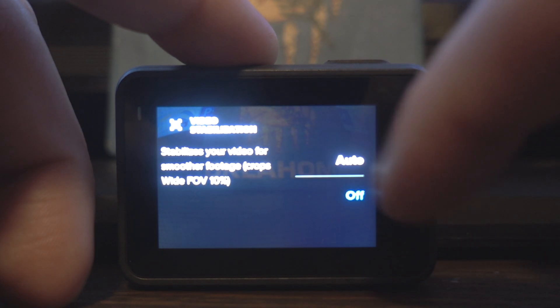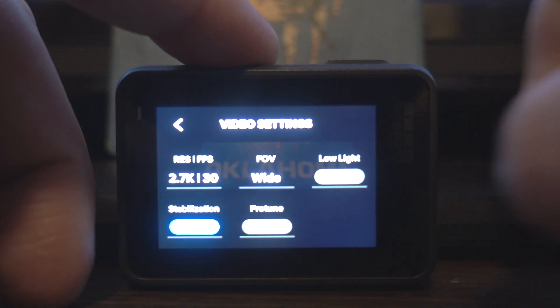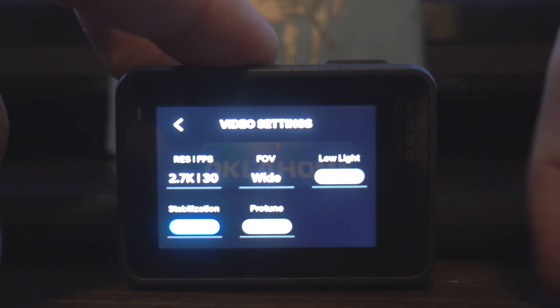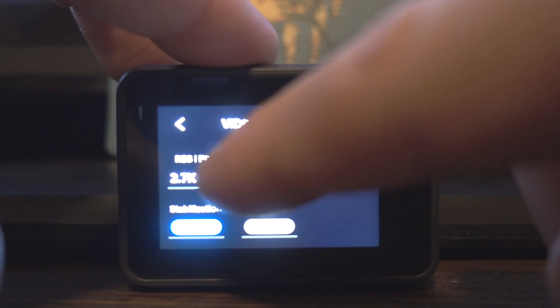Now you'll notice that stabilization is off. So basically if it says off down here on stabilization, HyperSmooth is off. If you want it on, you just tap on auto, and now you can see it says auto. It is that simple. Keep in mind that depending on your resolution and frame rate combination, you may or may not be able to utilize HyperSmooth.